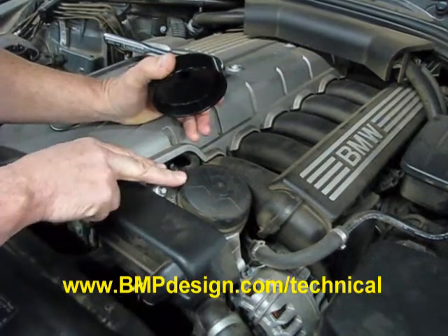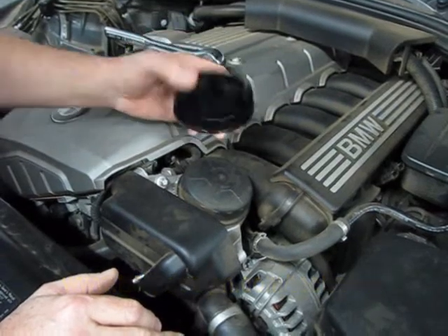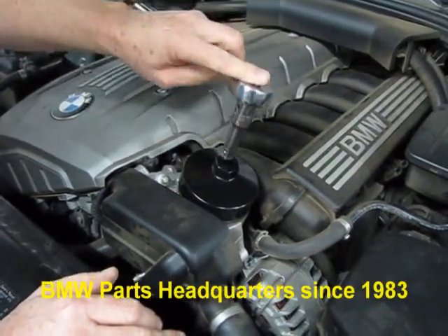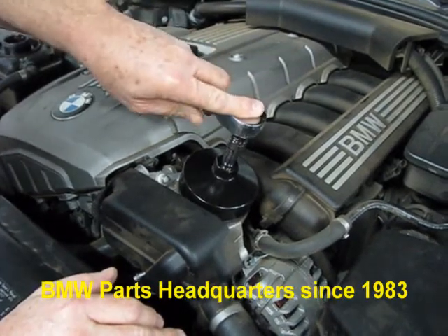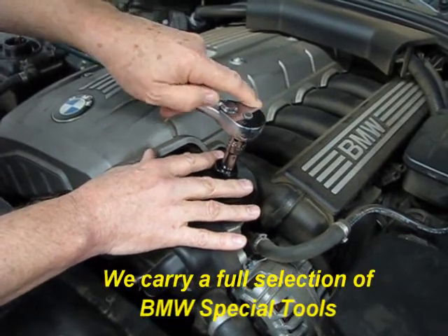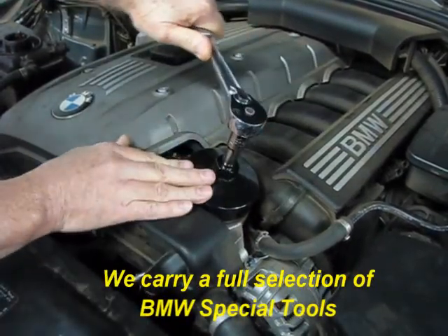If you notice, this cover is a relatively large cover, yet it's made out of plastic — you don't want to use pliers on it or anything. This fits right over the top. Then you can take your half-inch drive ratchet and snap it into the top. You can also use a crescent wrench or another wrench in this area right here. And all you've got to do is just loosen it.